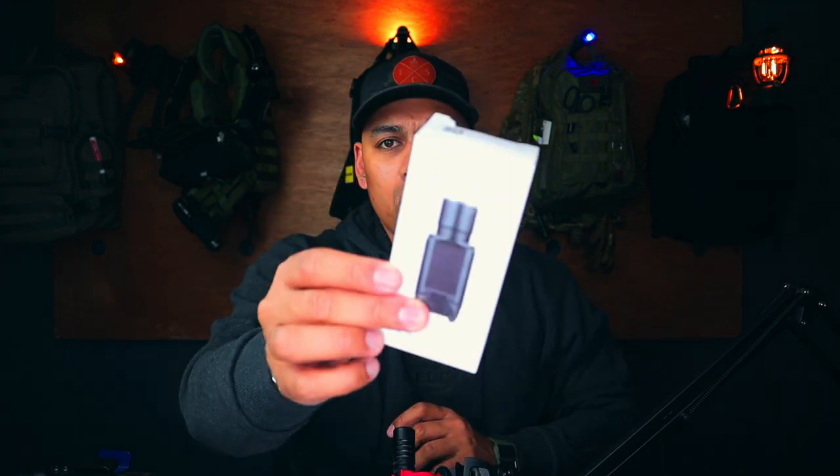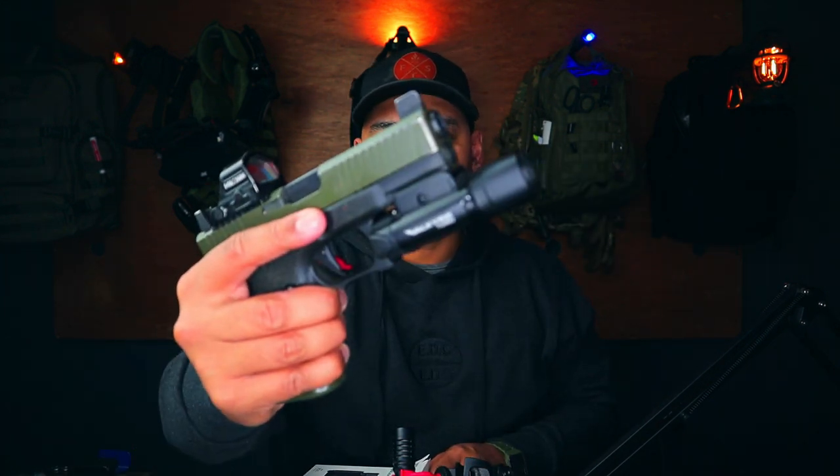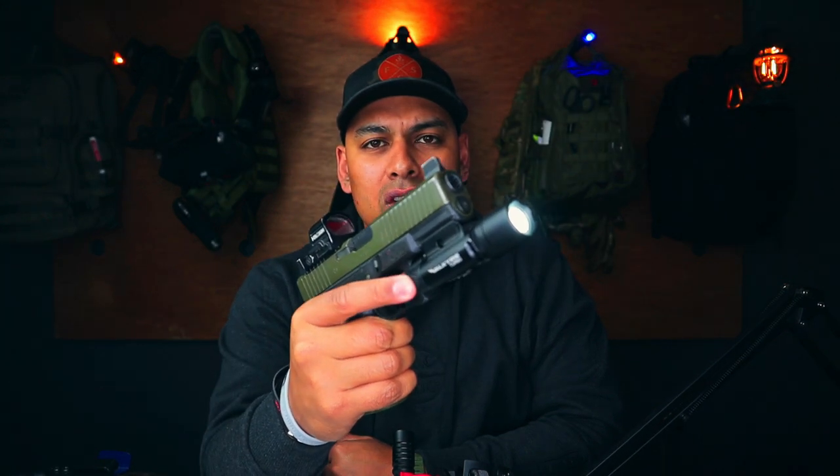Specs: max lumens is 250, max beam distance is 550 meters. It comes with two CR-123A batteries. In the box you get your standard Olight box, obviously the Valkyrie Turbo itself, your instruction manual, an Allen wrench, and some screws. Important to note — the Valkyrie Turbo is not rechargeable, so you're using standard CR-123A batteries. As always, press and hold is momentary on, and click is constant on.